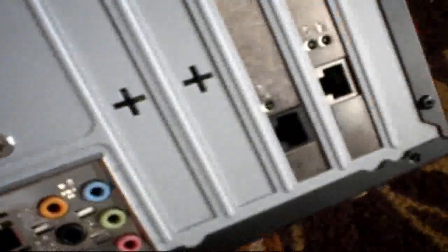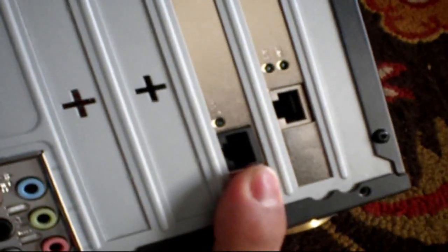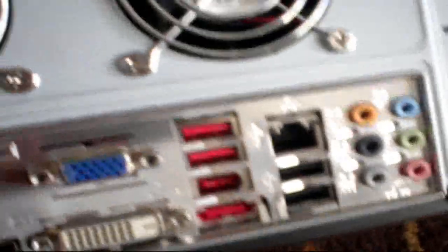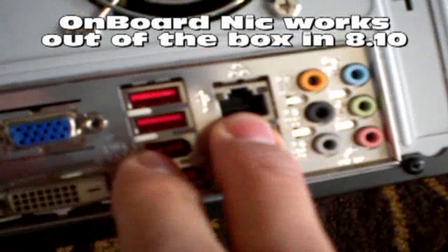On the back here, you can see I have two NICs — one used for internal use, for DHCP from the core, and one for outside use. I couldn't get this one to work; I need to figure out how to do that on the wiki page.